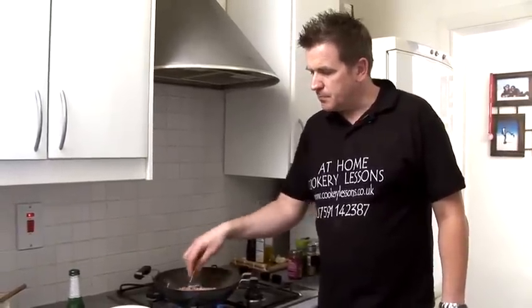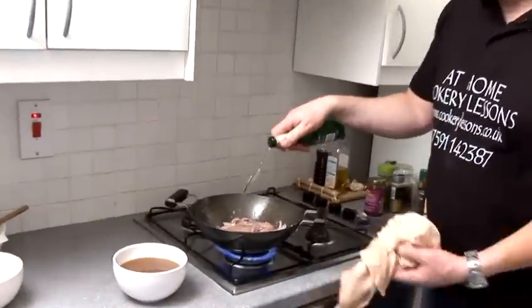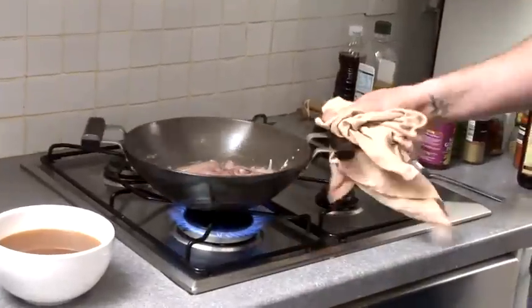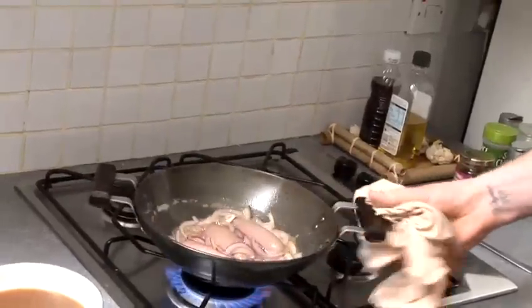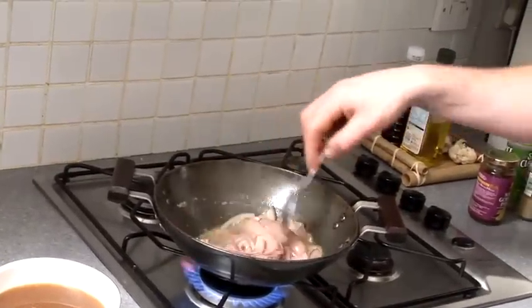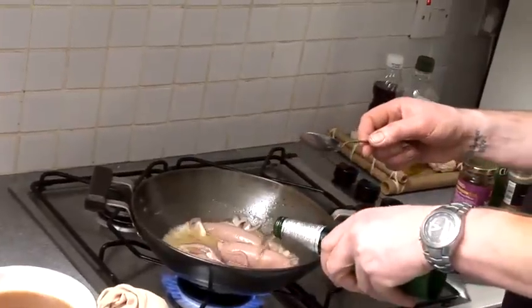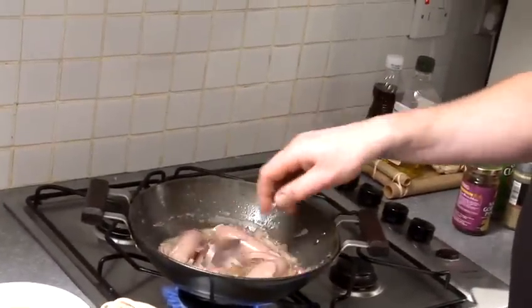In a bit of a rush, just get your sausage in there. Toss them around, because what I'm going to do now is add my beer. Again, lovely bit of colour. It will be nice in the sausage. So we're just blanching them through now — that will cook through nicely and reduce that beer through the onions. So we've got a nice beery taste to our gravy.